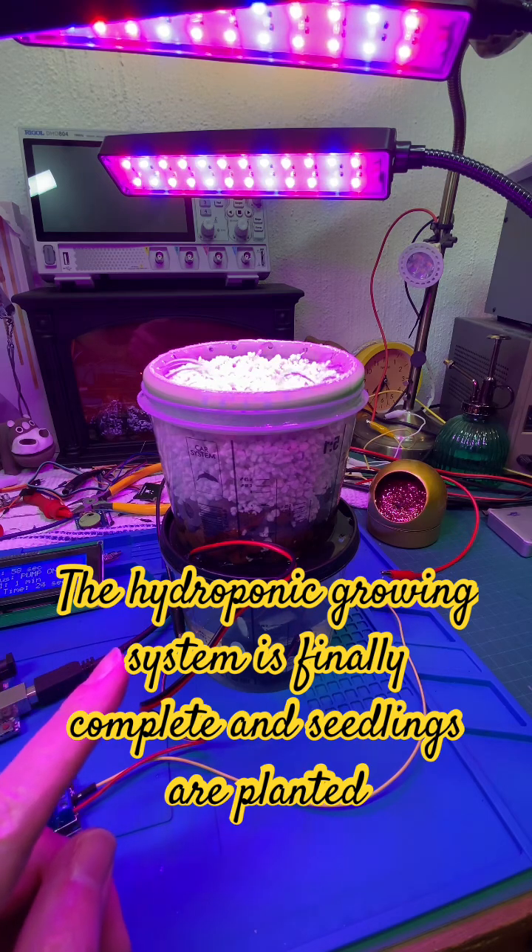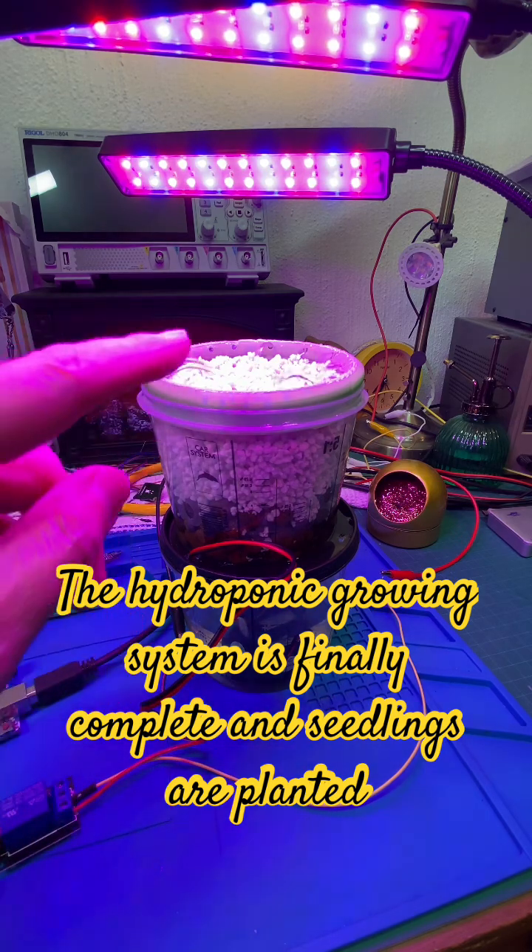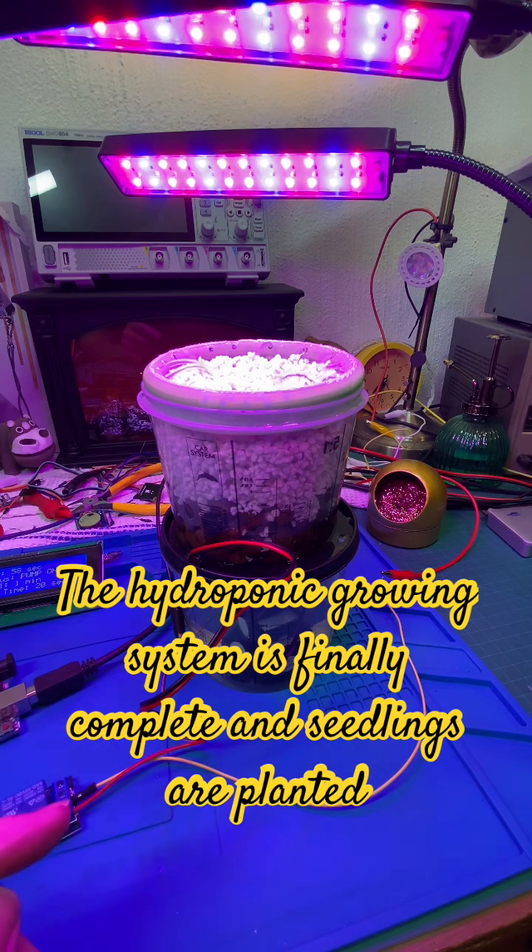It's a little mini setup on the pump. Once this is working nicely I can expand it, make it bigger, but for now we'll see how this grows. This is very exciting — thanks for joining me and enjoying the journey with me. Take care, have a good day, cheers!